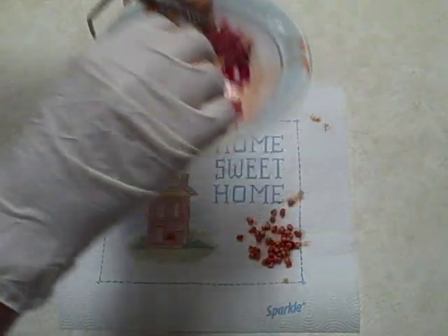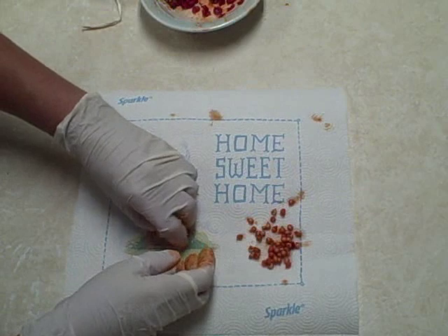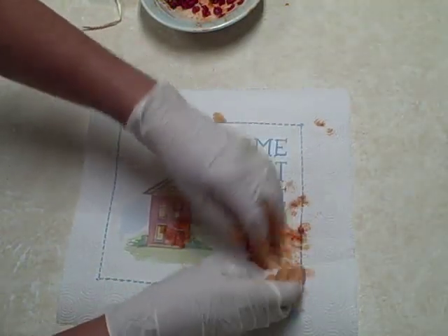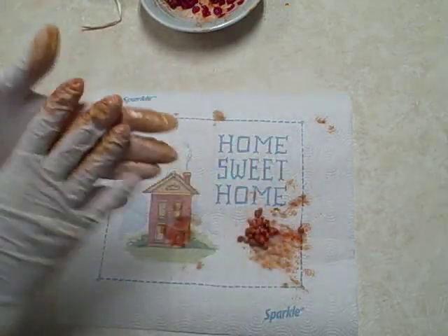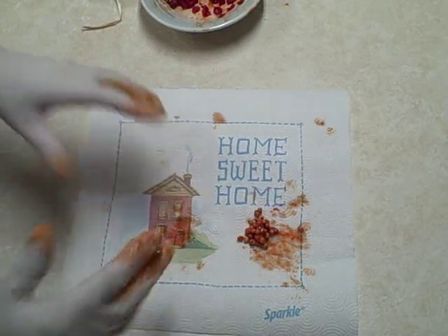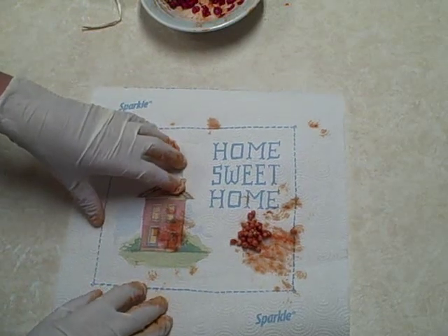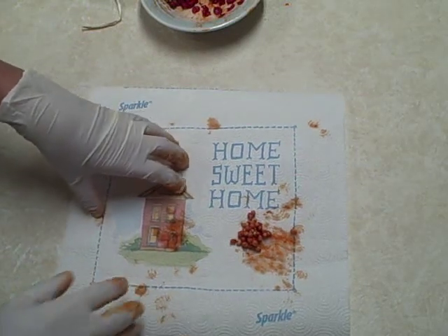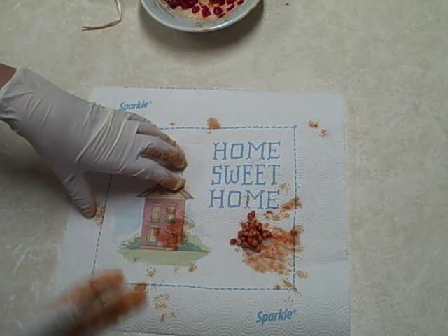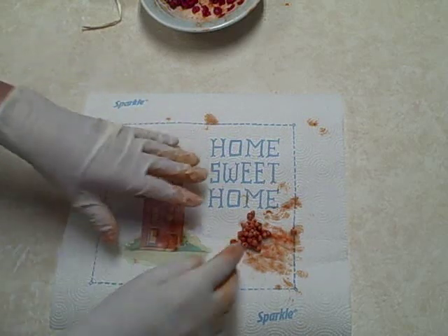I've got them all extracted. We're not supposed to let these dry out — that's very important. If I wanted to plant some out today I could do that. It says to remove the red flesh — done — and plant the seeds immediately, don't let them dry out. Plant the seeds outdoors where you want the plants to grow, covering the seeds one-quarter to one-half inch of soil. They should come up in the spring.